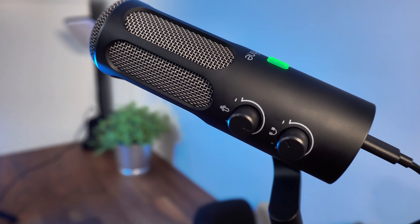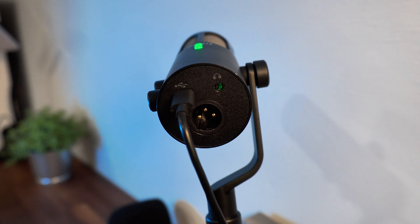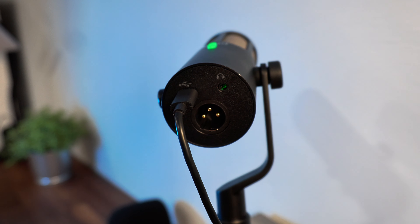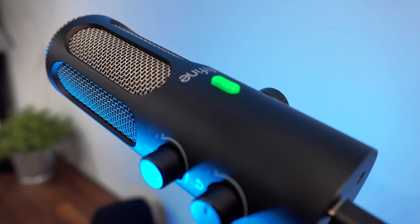Hello everybody, this is Frugal Streamer and I have a micro review for you. Thanks to Fifine. Fifine has sent me the Ampligame Tank 3 Dynamic Cardioid Microphone.